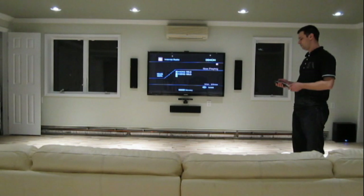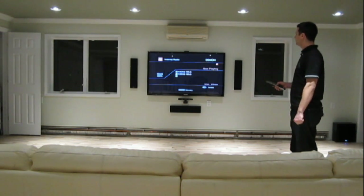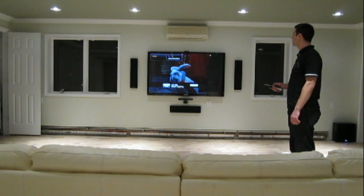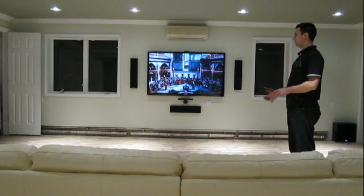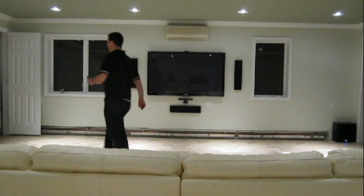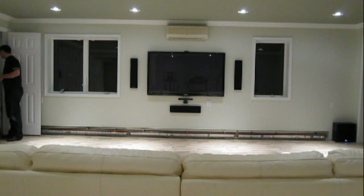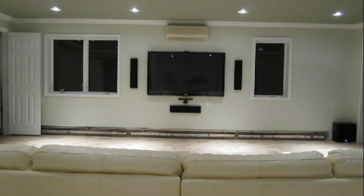Going back to Watch TV — just hit Watch TV on the remote control and you're pretty much all set. That's the channel we were previously watching. And that would be the end of the demonstration of the home theater system with all stereo components.